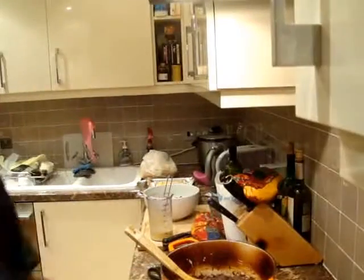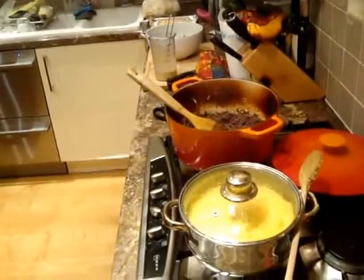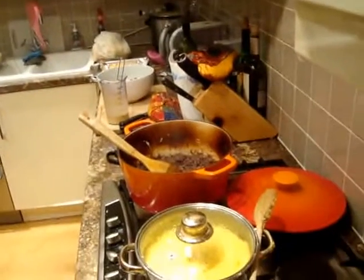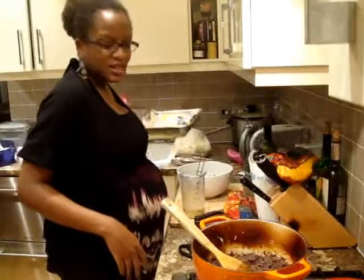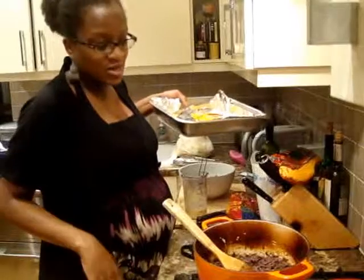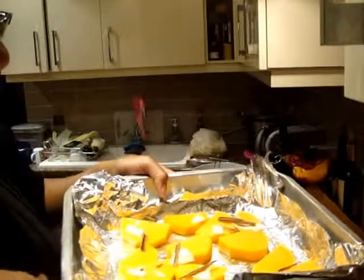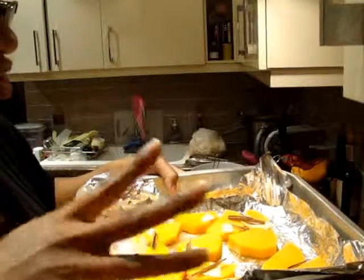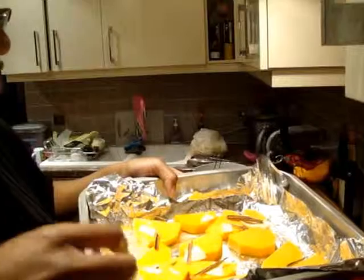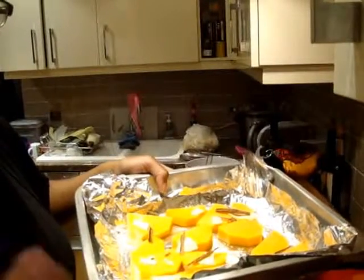I've decided to make some polenta. I'll just show you what I'm going to make to accompany it, because it's a special meal in celebration of independence. This is something that can be had at weddings. All I've done is simply chopped up some butternut, put a bit of salt, one teaspoon of sugar, a bit of butter and some cinnamon sticks, and just put it in the oven.